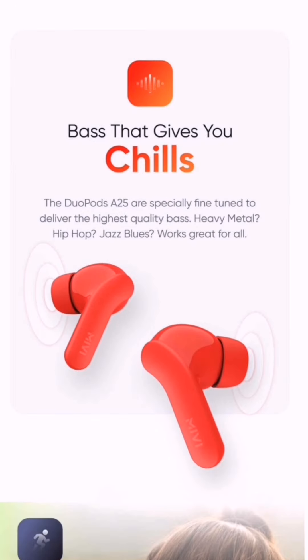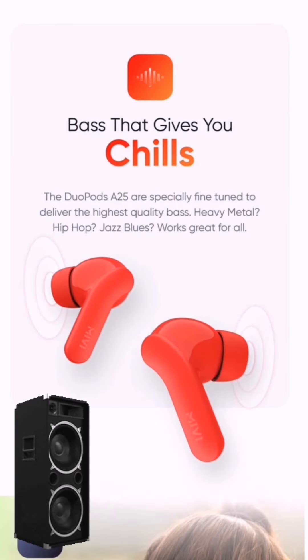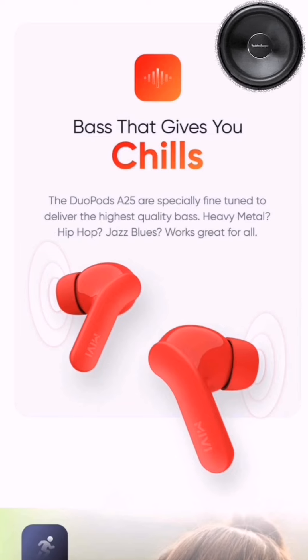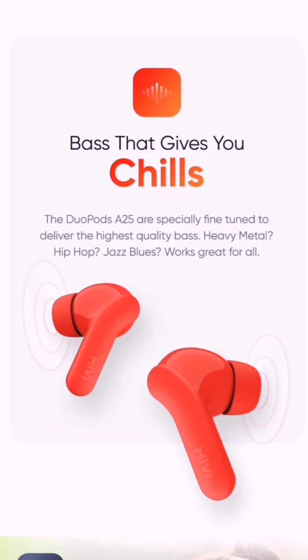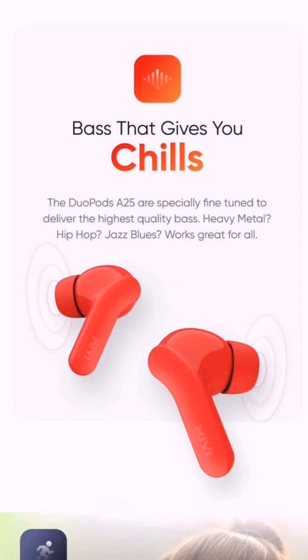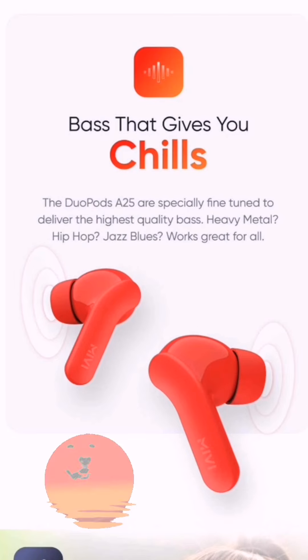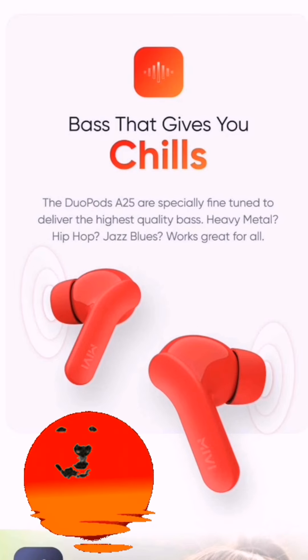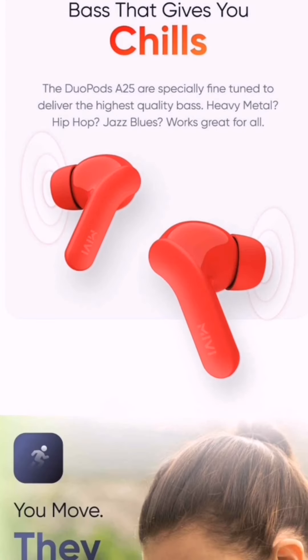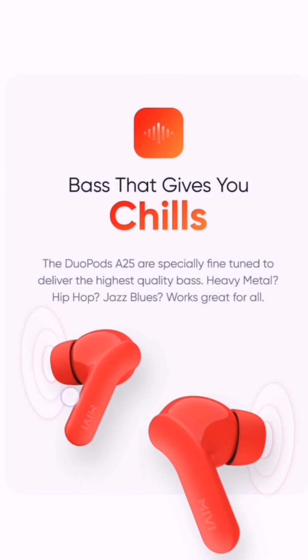The third feature is improved bass. Miwi already has very good audio quality, and improved bass will give you even better audio quality. Indian audiences do prefer higher bass compared to clearer sound, so this will be a selling point for them. With the higher bass highlight, they are also showing the third color — red. We have black, blue, and red, and this also looks beautiful.